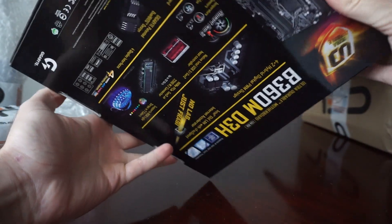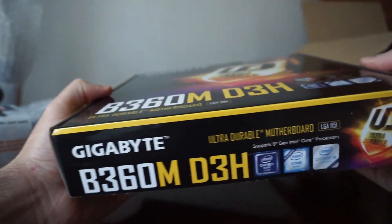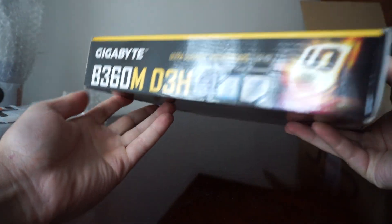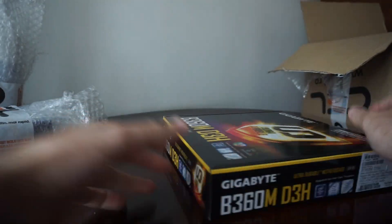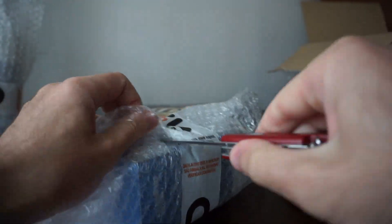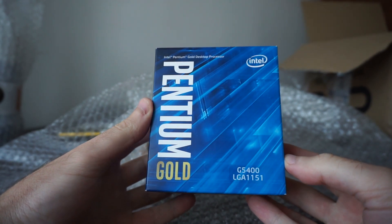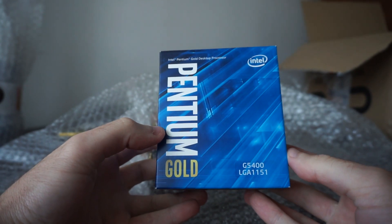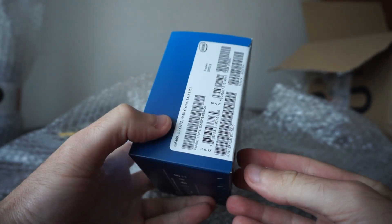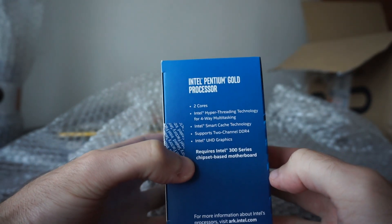It really looks great, it doesn't have any signs of tearing or opening. The Pentium G5400 Gold — 2 cores, 4 threads, 3.7GHz. It's really, for the price, it's incredible.